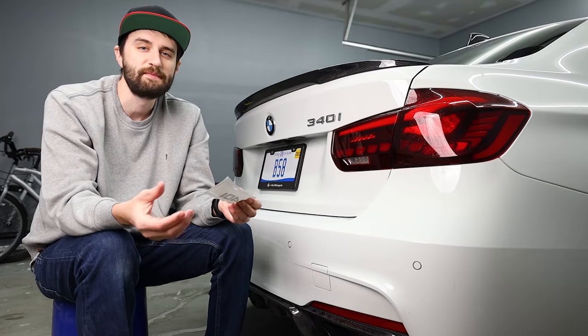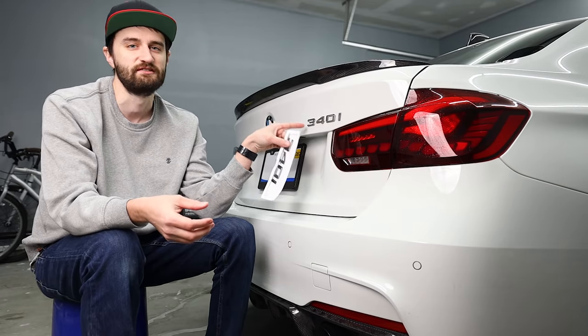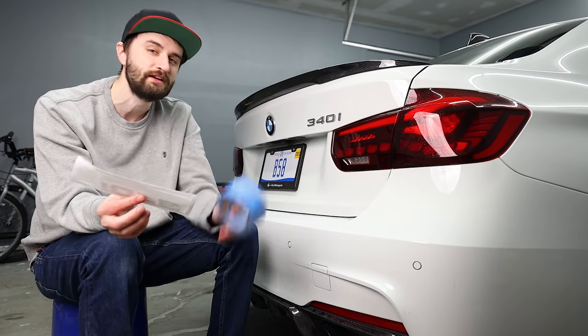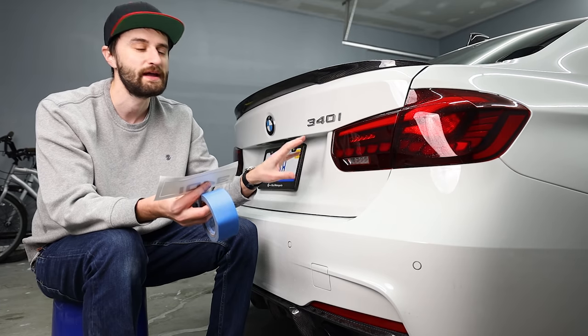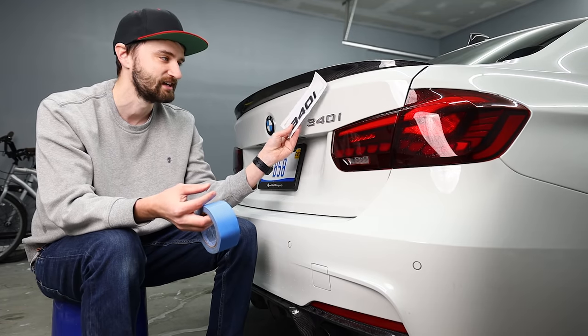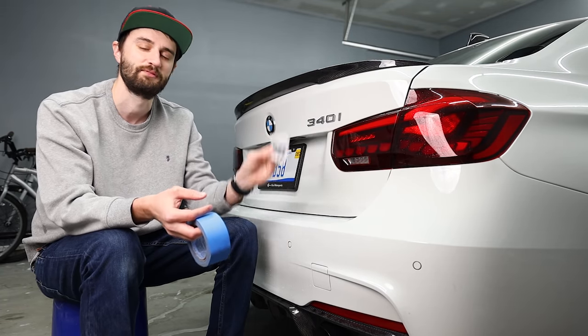The tricky part about rebadging is getting the new badge in the exact same position as the original one. There's probably a more scientific way of doing this, but I'm just going to use masking tape around the border of the badge to make an outline. That way I can preserve the exact position so the new badge won't be crooked or off-center — it'll be in the exact same spot.